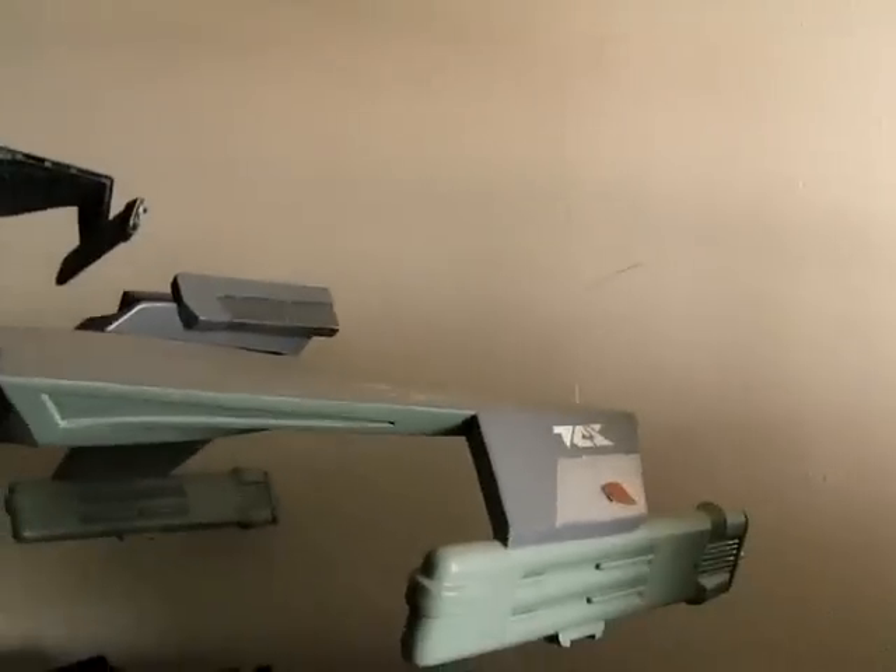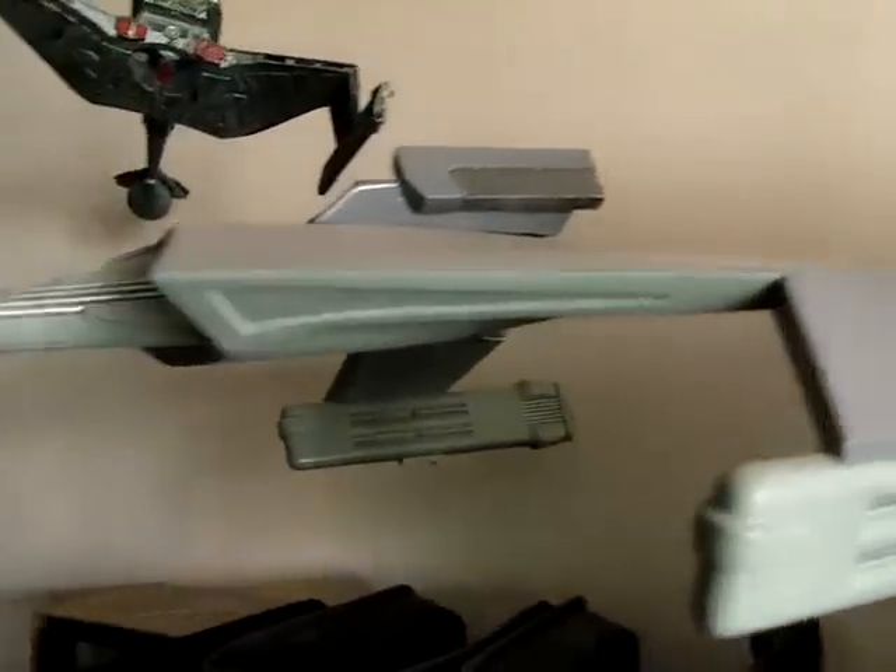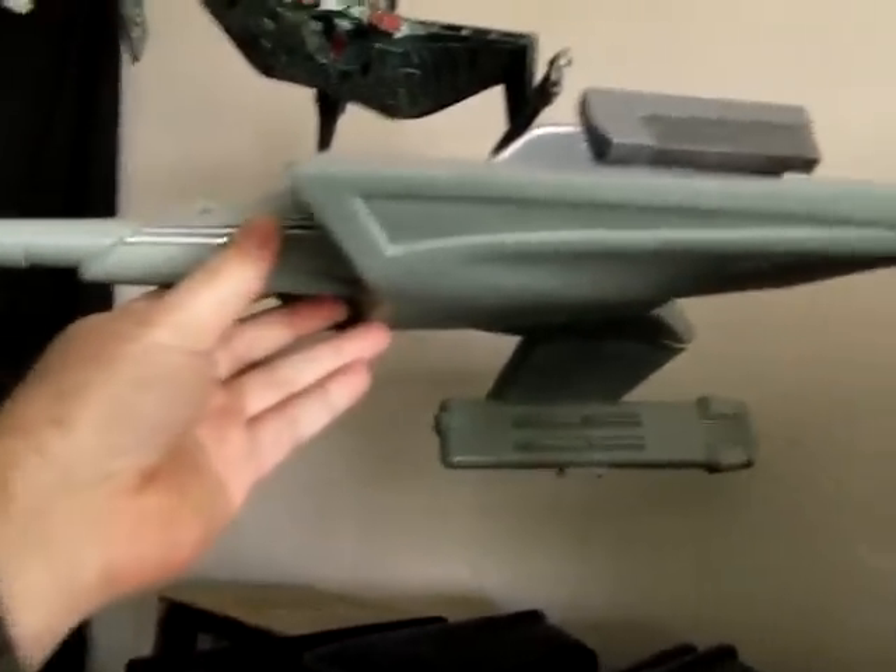Otherwise this kit is in really great shape — there are no other nicks or anything bad. You'll see that there are two toothpicks here; those are looped around the fishing line, which itself goes through a very small pinhole no bigger than the fishing line itself. The original studio model had some attachment points there to hang it from — they did that one from piano wire.